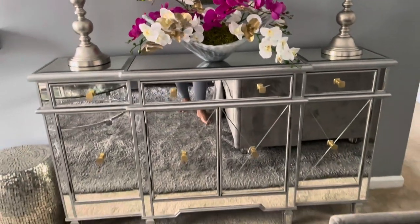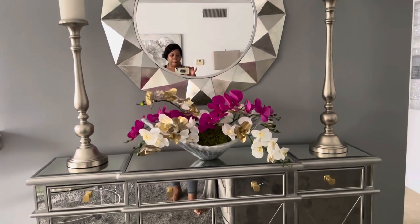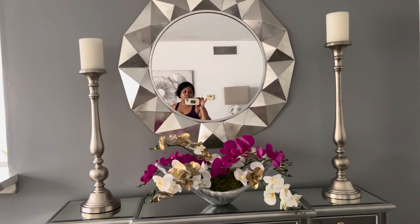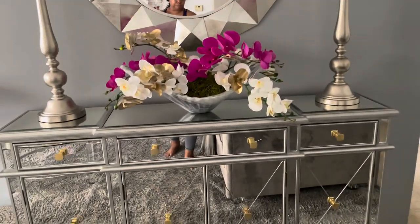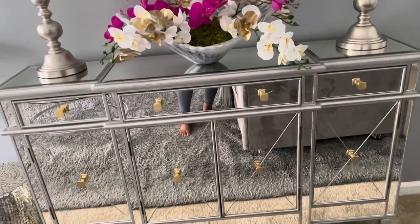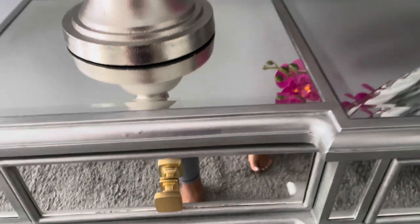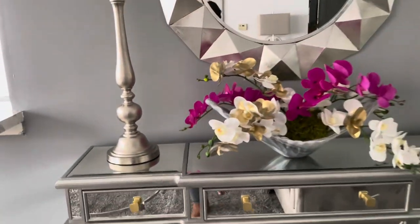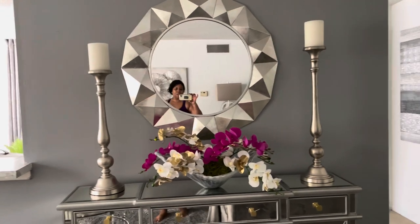Y'all know the cabinet — I bought that locally, so I've had it for a couple of years. I will link a similar one in the description box; it's basically the same thing. And I did put the knobs on myself. But that is it — love the way it turned out.